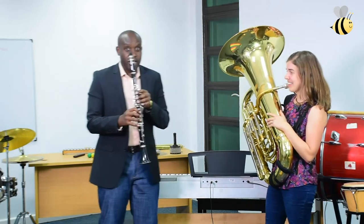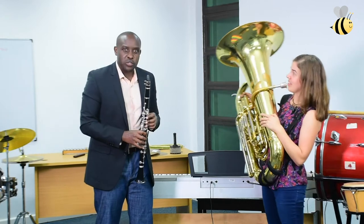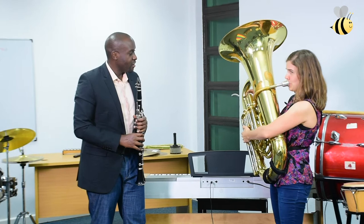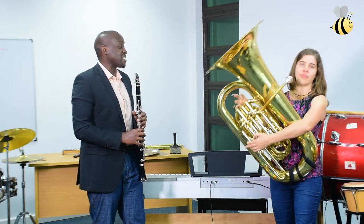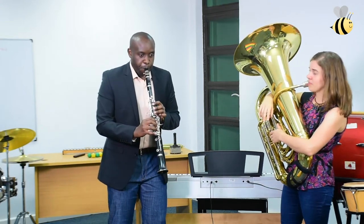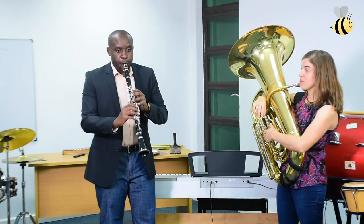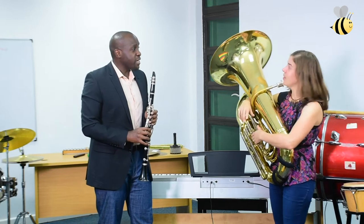I'm going to play some high notes on the clarinet. And Jenny, you're going to play some low notes. Who do you want to hear first? Let's hear Jenny first. Wow, that is really, really low, Jenny. Let me see if the clarinet can play a high note. That's pretty high. That's a lot higher than my tuba. It actually is.